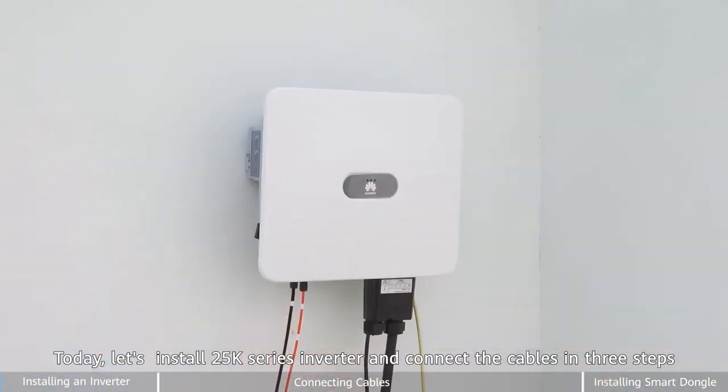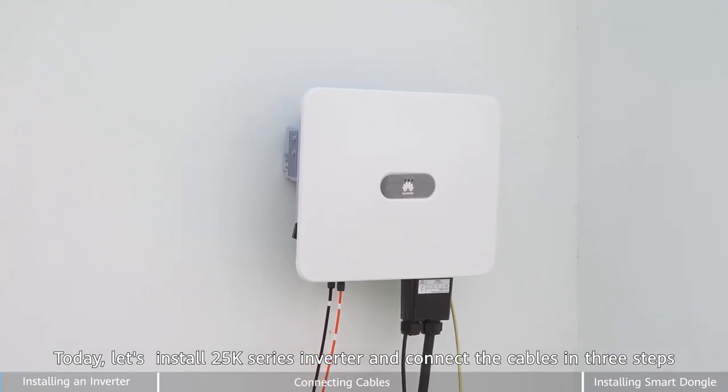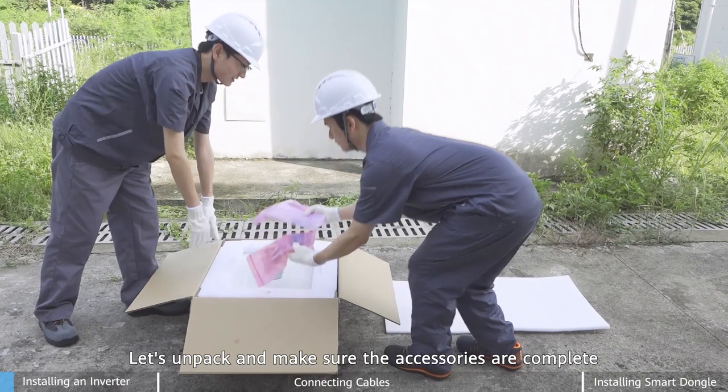Hi! Today, let's install a 25K series inverter and connect the cables in three steps. Before we start, let's unpack and make sure the accessories are complete.